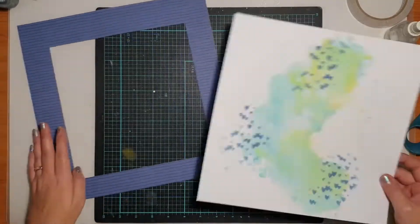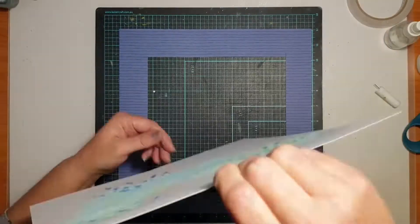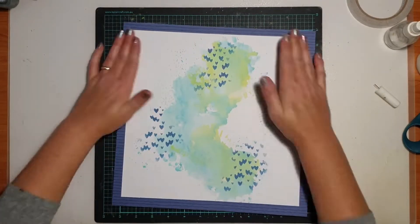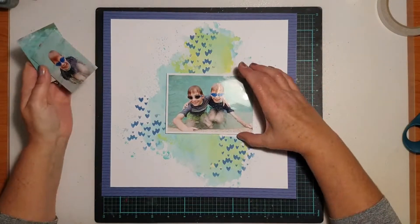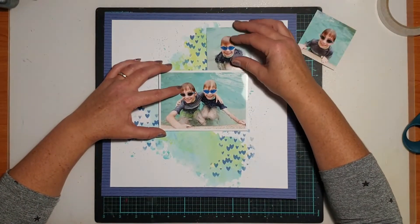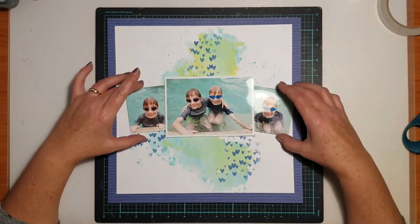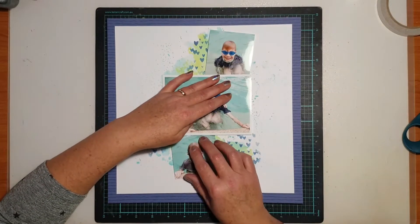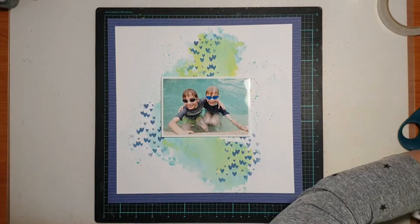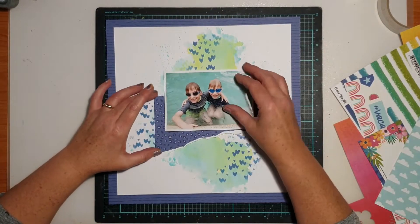The actual design of this page was kind of dictated by my background, which is one of the things I like to do. I don't know how I'm going to set things out when I start these pages — when I use this technique, I allow my design to be worked around the mixed media that I've got on the page. I had three photos to work with: a main six-by-four and two other small square photos. I'm just fiddling around with placement here, trying to work out the best way to arrange them without covering up too much of that mixed media work. When you do mixed media, it's kind of inevitable that you will end up covering so much of it, but part of the fun is the process, right?